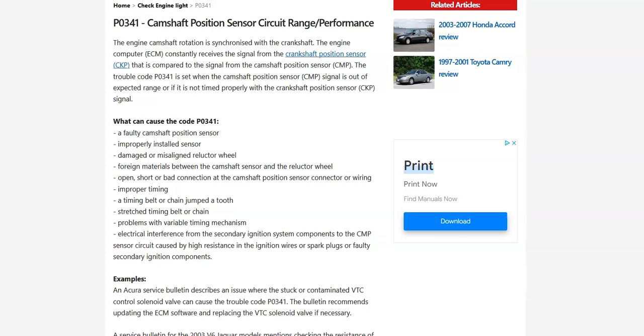Hello all. Today I'm talking about a Honda with the P0341 code, what it is and how you go about fixing it. So what is a Honda P0341 code? It's a camshaft position sensor circuit range performance.